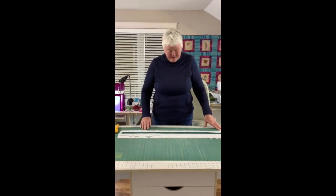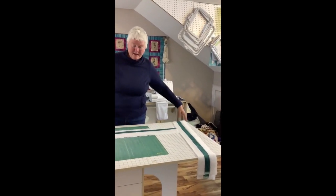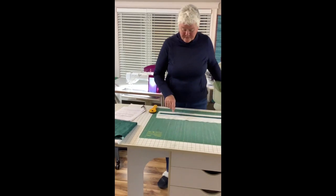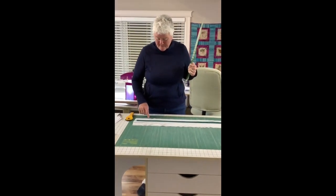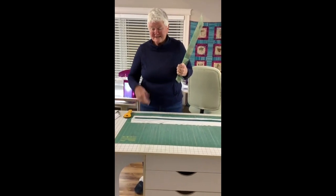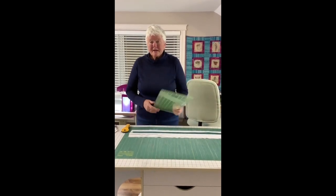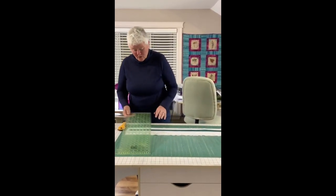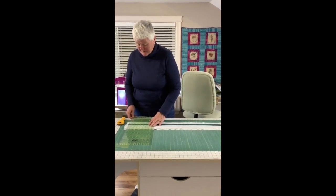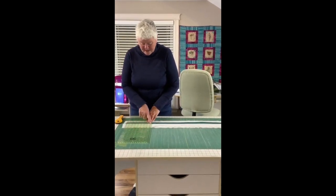I now have all of my Y block strip sets sewn together. I am making the twin size, so I required 12 strip sets consisting of two background pieces and one center piece — I'm using green because that fabric goes really well. Now we are going to get started on sub-cutting: these need to be cut into 5-inch segments. I have laid out three of my strip sets because I like to work in multiples, and I am going to take a line on my ruler and lay it on one of the seam lines.